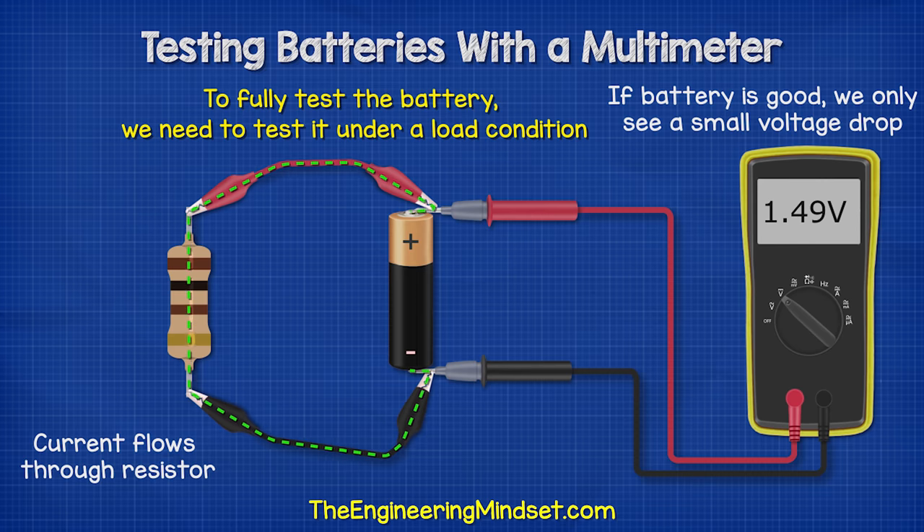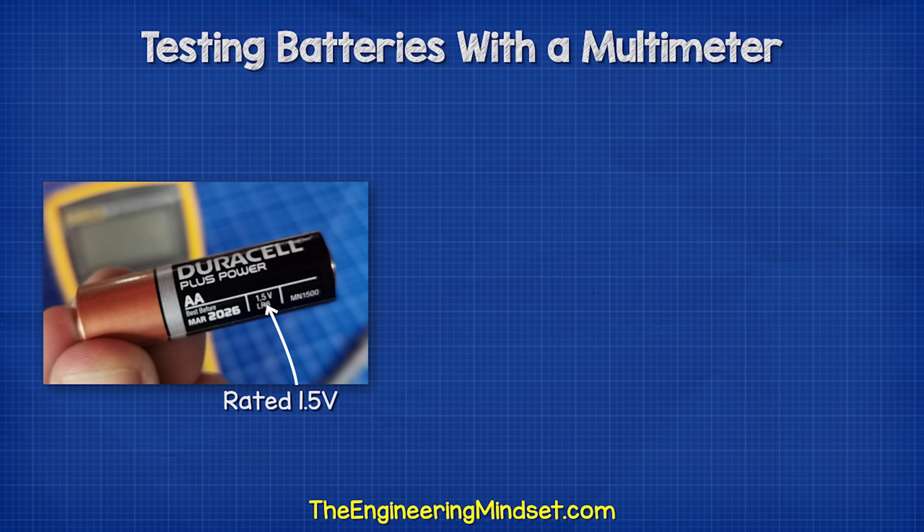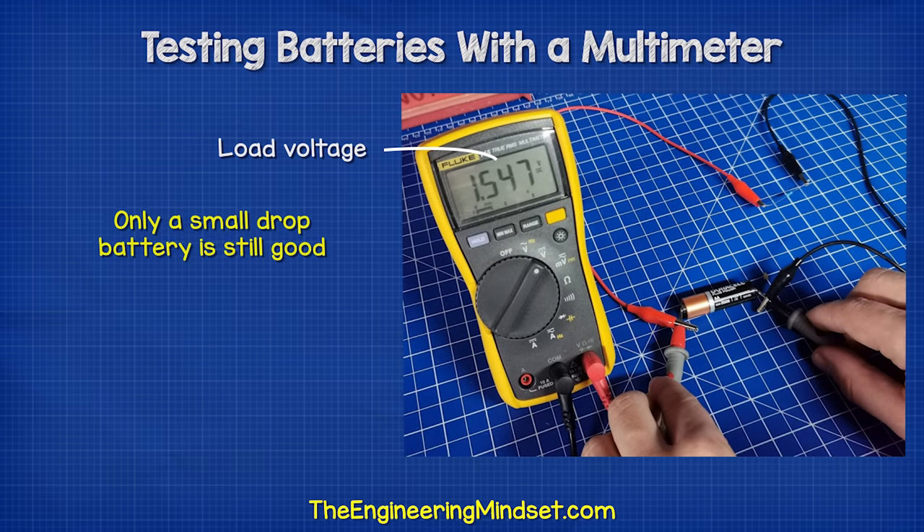If the battery is still good, then the voltage level will only drop slightly. For example, this battery has a rated voltage of 1.5 volts. With no load, it is 1.593 volts. With the resistor connected, we take a reading of 1.547 volts, so this battery is still good.